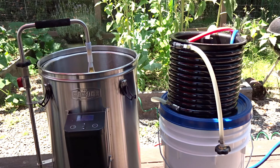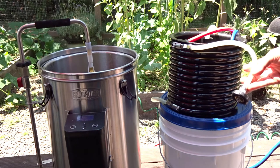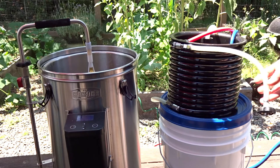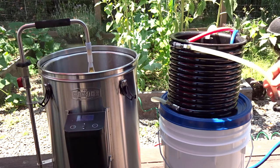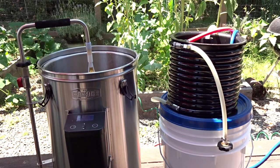The counterflow wort chiller, which we're going to install in a second — because we're going from 175 to 145 — will allow us to do that without adding anything into the wort. The counterflow wort chiller is very efficient and it's going to allow us to reach that second step at a lower temperature very quickly.